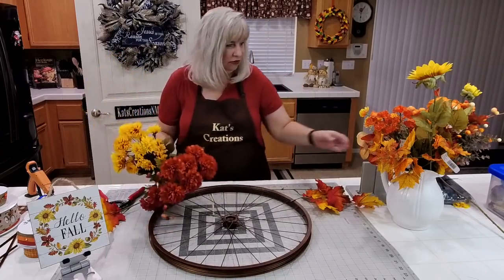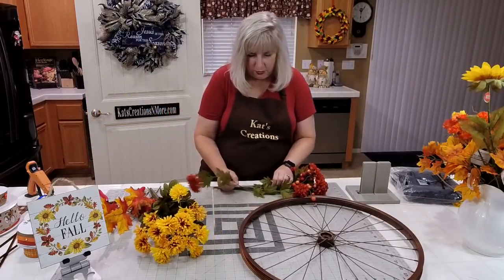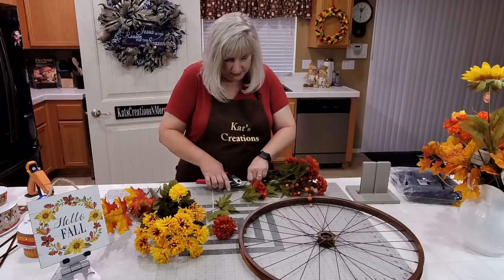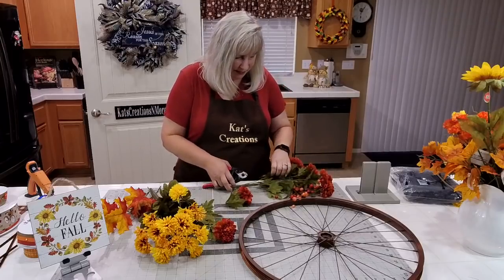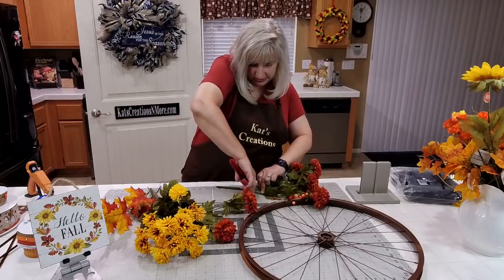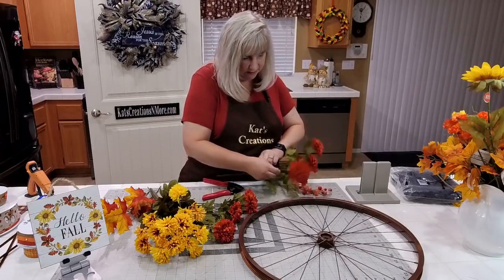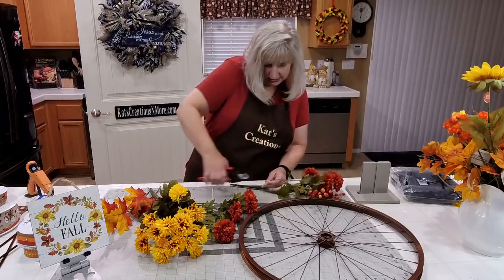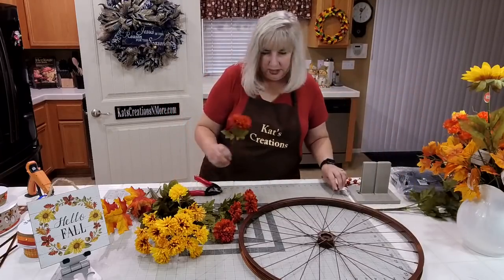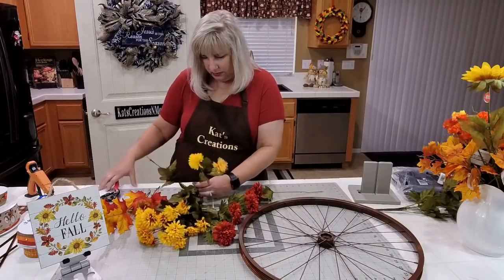I'm going to move the bike rim to the side. Keep our fall leaves over here. I want all these long stems. Grab these from the bottom, as close to the bottom as possible, because we're making this so that it can be removed. This pick is from Michaels. I'm going to go with about five of these, and I'm going to get five of the yellow as well.